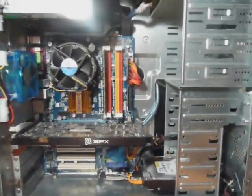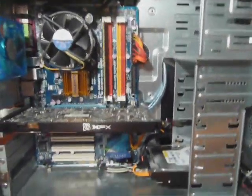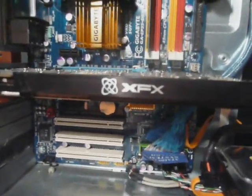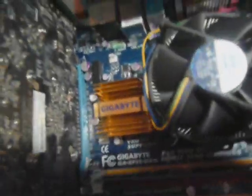I promised a whole bunch of people to show you the inside of my case and the nice cable management I have. Here it is. Roseville 750-watt power supply, Q6600 stock, 2 gigs Transcend RAM, XFX 8800GT, Western Digital 160GB 7200RPM hard drive, Gigabyte EP35DS3L.